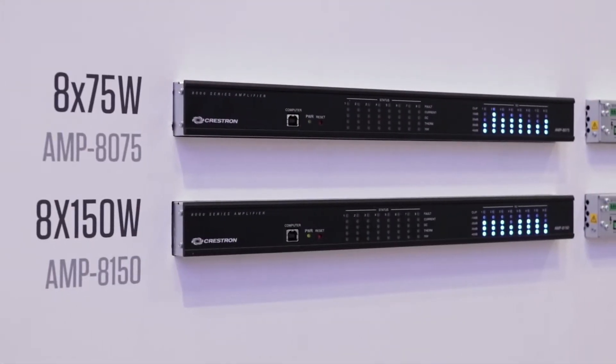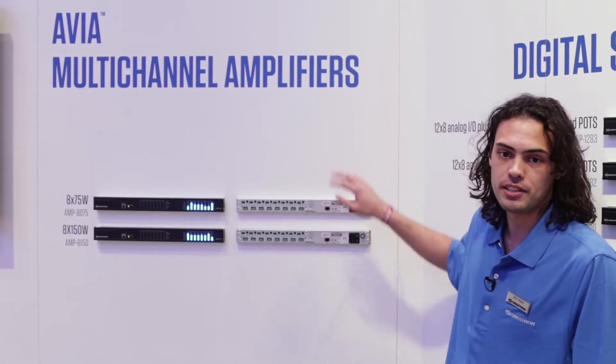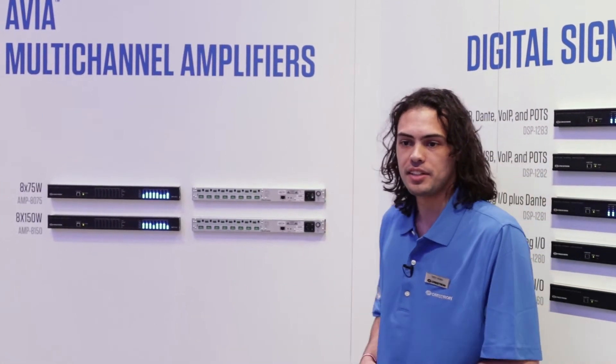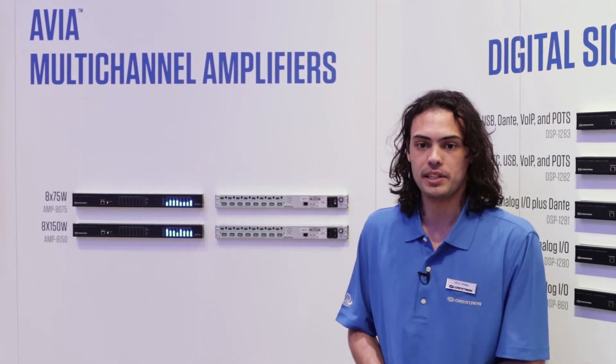Over here we have our multi-channel amplifier series. These are each eight-channel amplifiers — the 8075 is 75 watts per channel, and the 8150 is 150 watts per channel. Now the great thing about these guys is not only are they wonderful multi-channel amplifiers, but they're also part of the Avia product family line, so they interface with the same software tool that controls the DSPs.